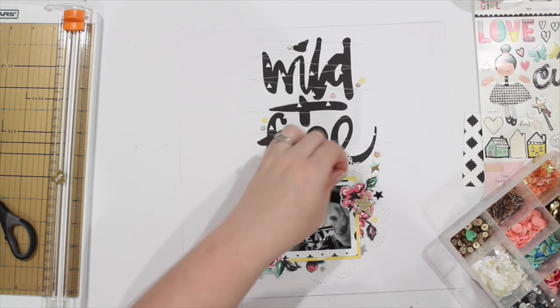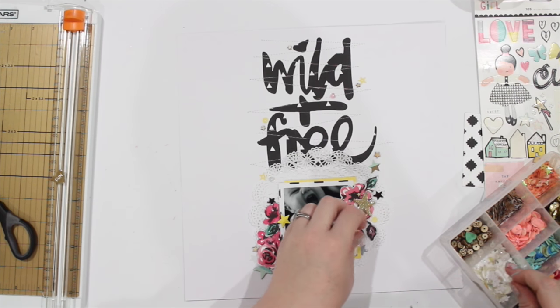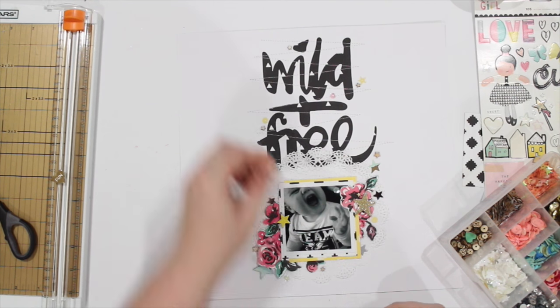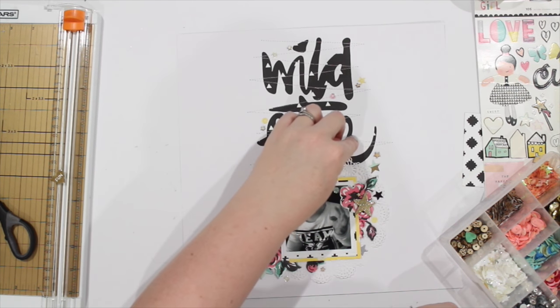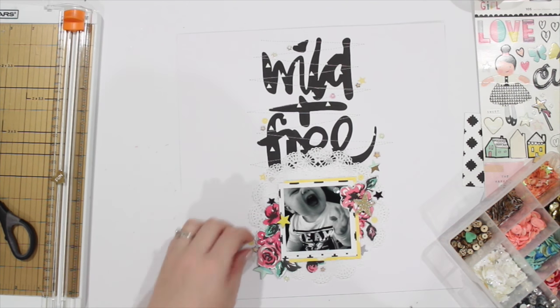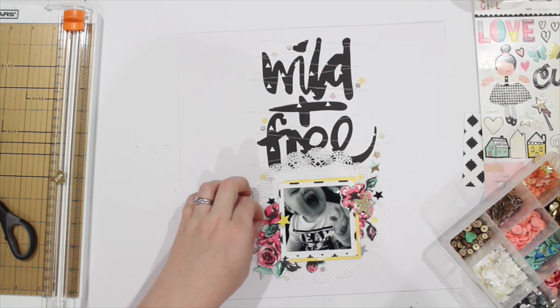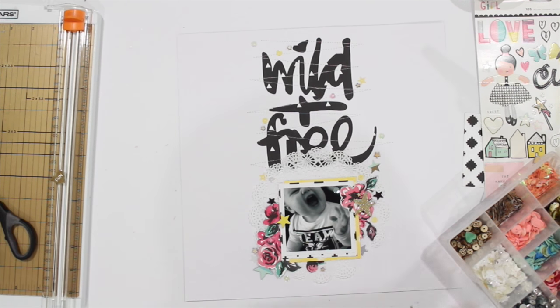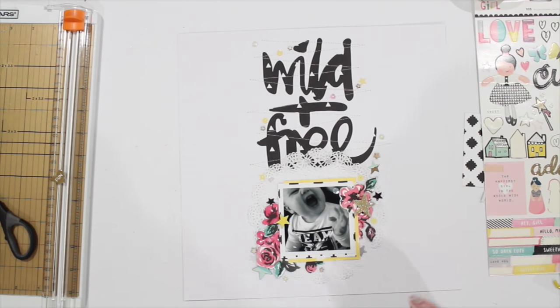I've also used the rule of thirds on this layout, which helps free up your eyes. I've focused everything on the middle third of the layout — the other two thirds are kept completely blank and white, so it draws your eyes in and up. Now I'm just sticking all those down and this is basically the layout pretty much finished.